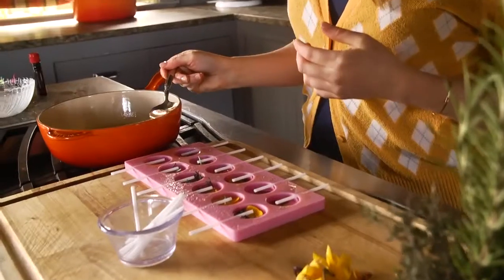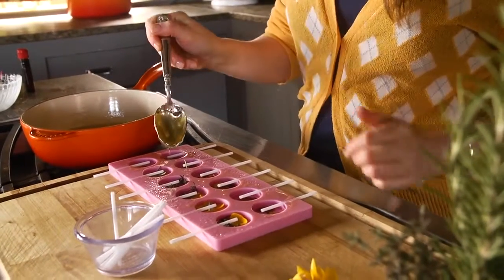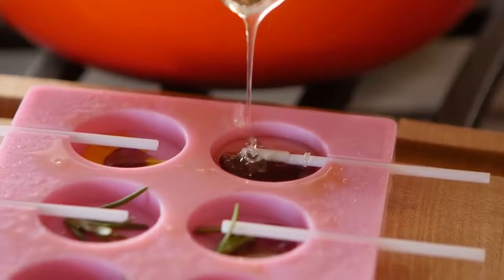You could also add some food coloring if you want, but I'm leaving mine clear so we can really let those flowers and those herbs shine. Now this is where we have to quickly add this candy into the mold so that it doesn't start hardening up on us.